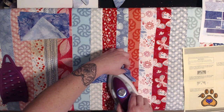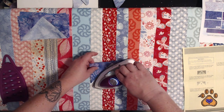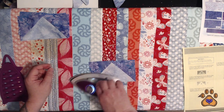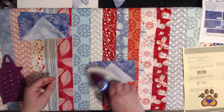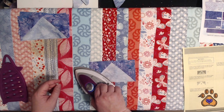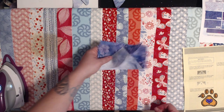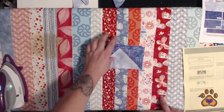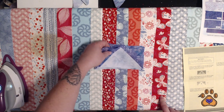Here is the last of our step one flying geese, pressing towards the little triangles, towards the outsides. If you're doing the large size, you should have eight of these. We're going to set these aside because we're going to use them.